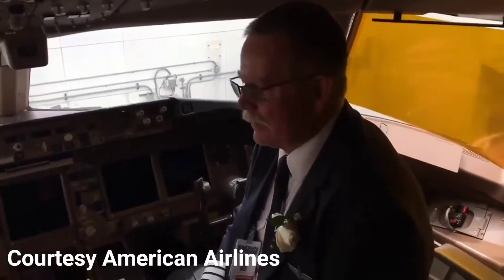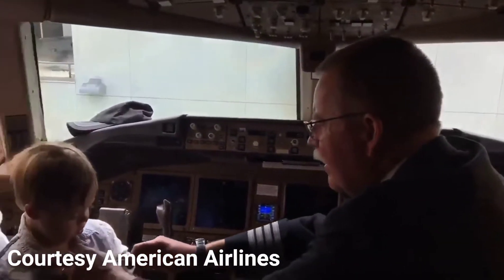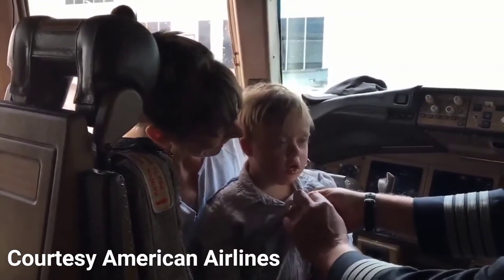Captain Joe giving his wings up to Kai, pinning his wings on Kai, which is his first flight ever, and the captain's last flight ever.